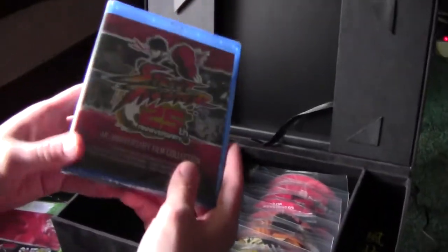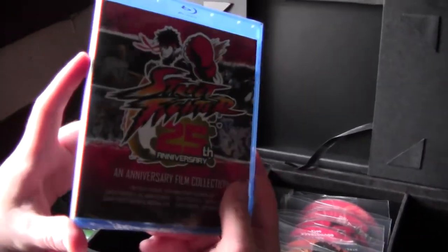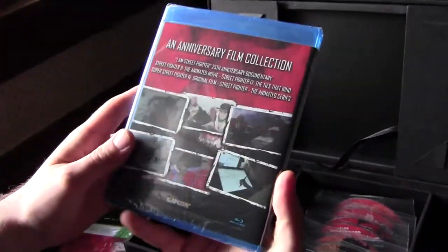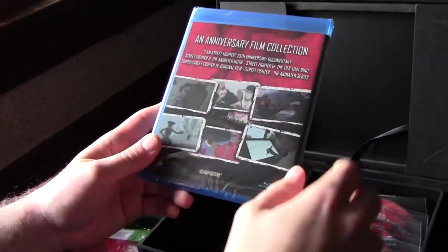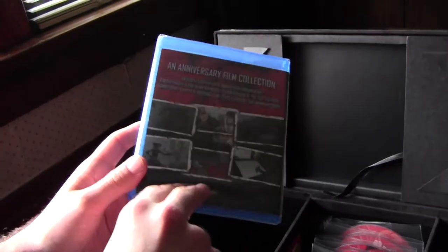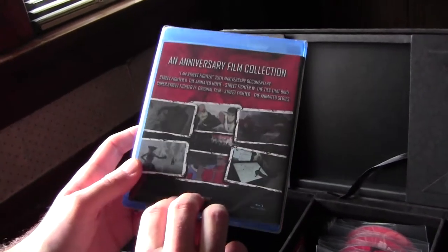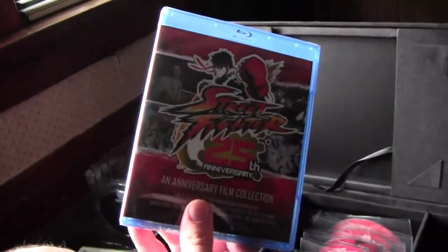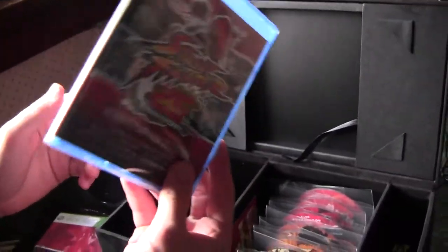Then we have the Blu-ray set, which is interesting — Blu-ray came for the Xbox as well, even though in my opinion I don't think you can play Blu-ray on Xbox. But it has the special documentary on creating Street Fighter 4, the entire animated series, and both Street Fighter 4 films. It also has the Street Fighter 2 animated movie, which is a really good one from the 90s — all on one disc here.